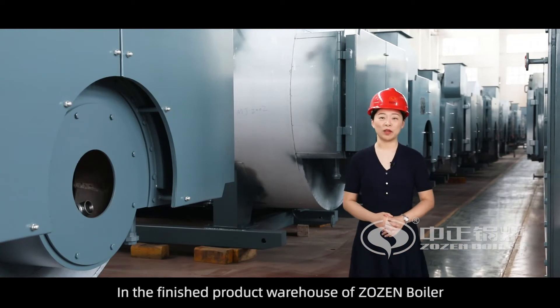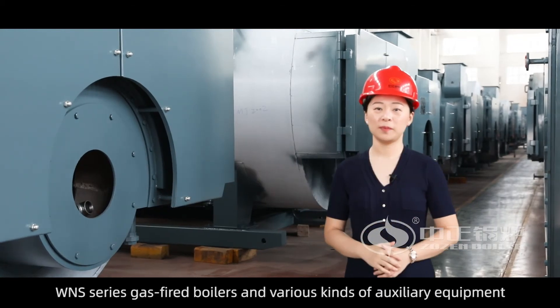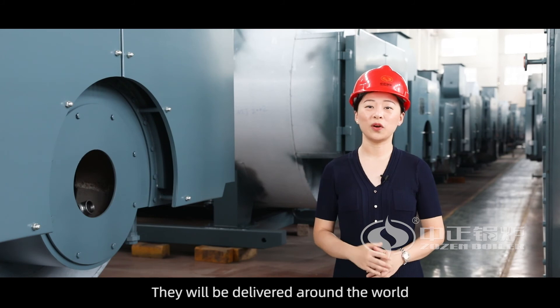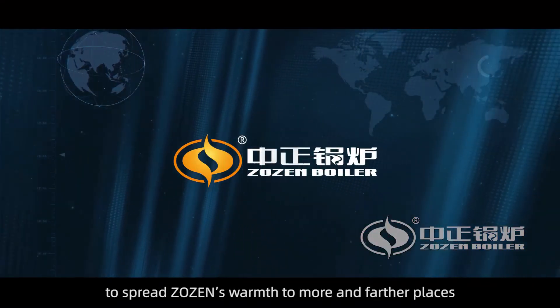In the finished product warehouse of ZOZEN boiler, WLS series gas-fired boilers and various kinds of auxiliary equipment waiting for delivery are arranged in order. They will be delivered around the world to spread ZOZEN's warmth to more and farther places.